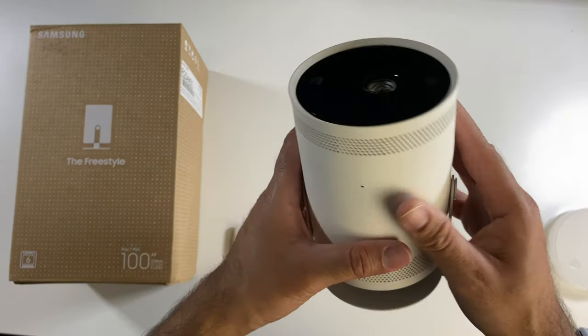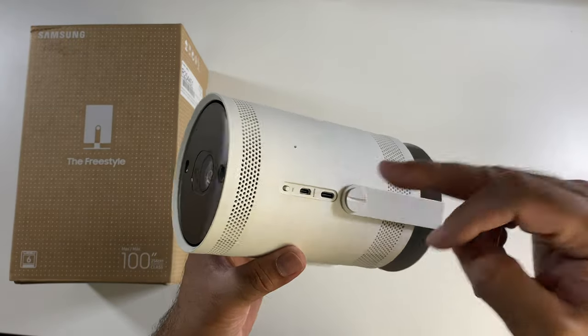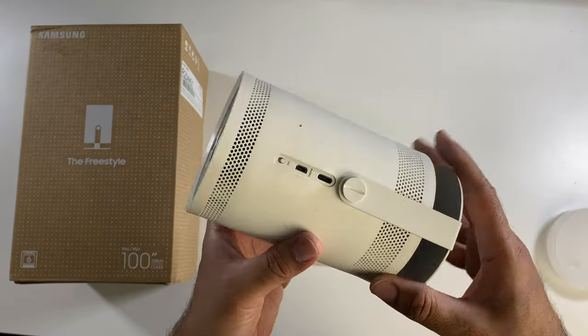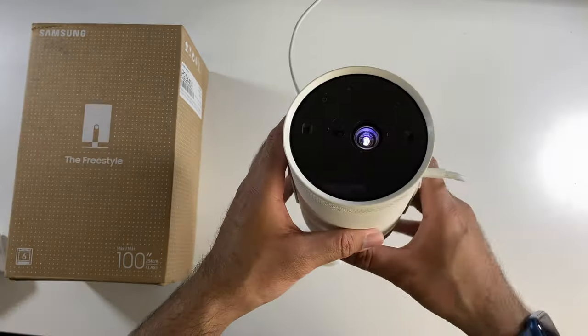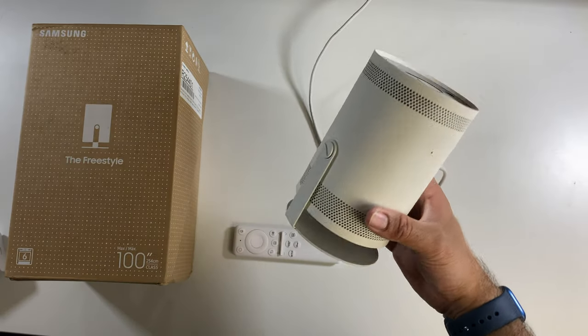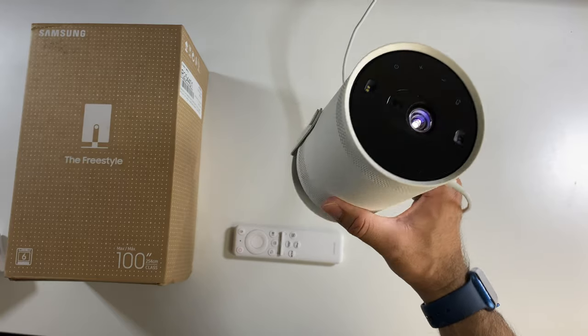I just want to confirm this projector does not have a built-in battery, so it's not completely portable — you have to use it on power. Which is a bit of a shame, as I really would have loved if this was a completely portable projector. Without any further ado, I'm going to get this all hooked up and find out exactly how good the Samsung Freestyle really is.